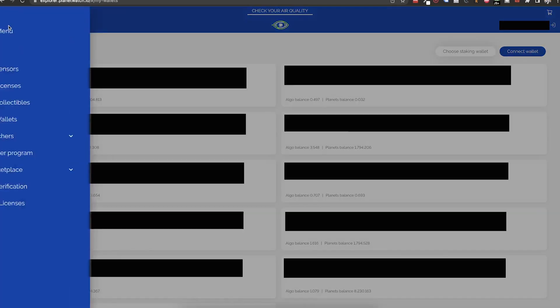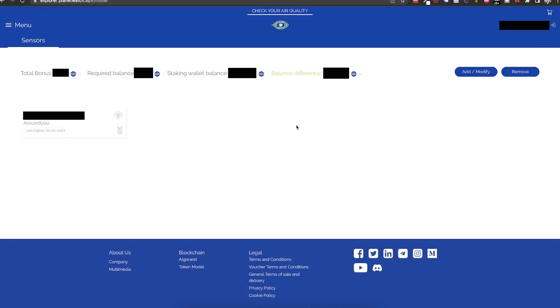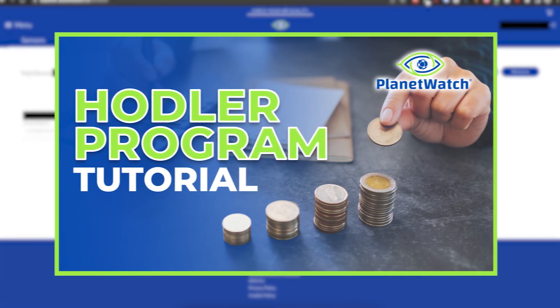And for the last big step, under the menu, select Hodler Program. If you have already set up the hodler program with sensors and tiers and just wanted to change the staking wallet to a Ledger-based one, verify that your balance difference is positive and that's it. If not, transfer your planets to the Ledger wallet. But if you haven't done the setup for the program, I have a dedicated tutorial where I go into each option and best practices. Links will be in the top right corner of the video and in the description below.